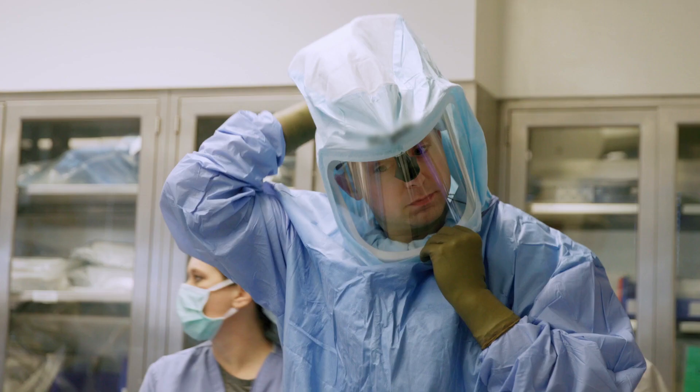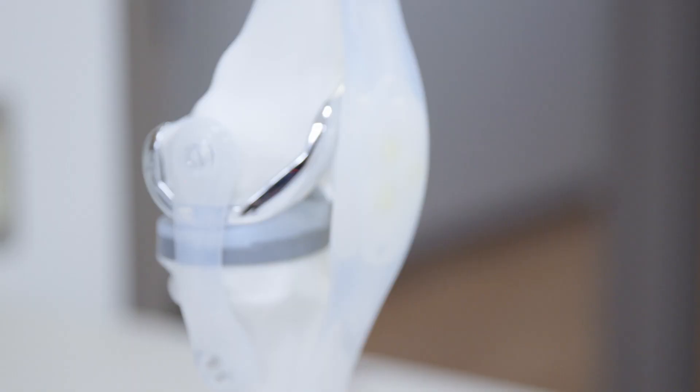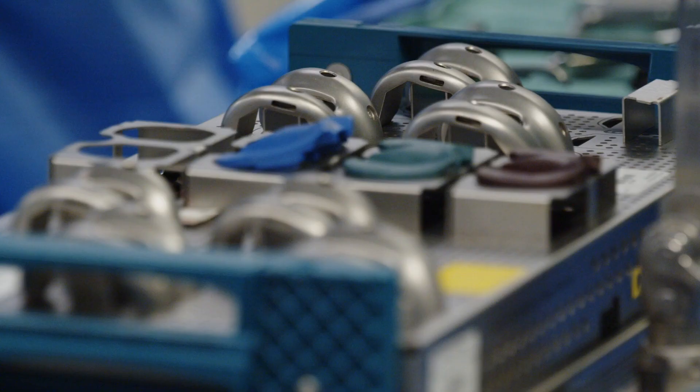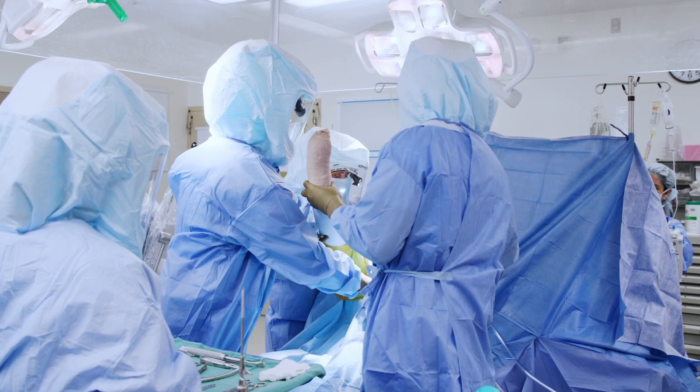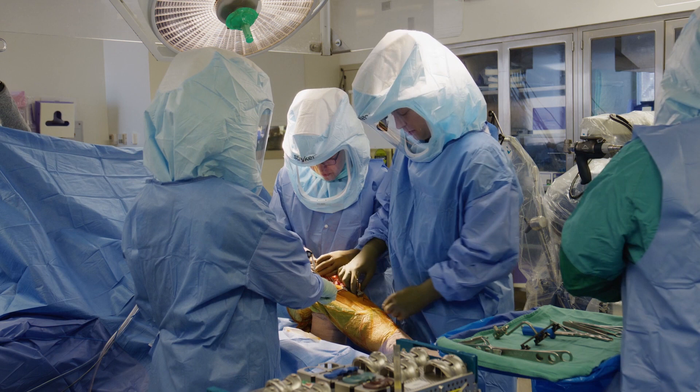I've always been interested in orthopedics from an early age. Specifically, joint replacement really appealed to me — the mechanical nature of the joint and just the ability to really improve a patient's quality of life. What drew me to robotics is that it really is the next frontier of joint replacement. In the last five to ten years, it's really taken off. We're still using the same implants, the same techniques and ideas, just a more precise tool that allows us to be more accurate and really customize the placement of the implants to the patient's anatomy.